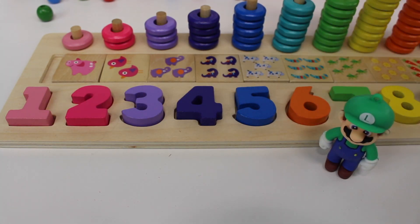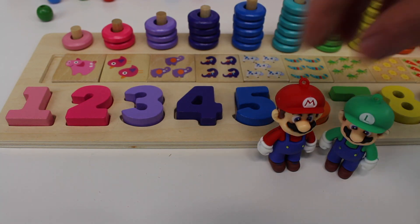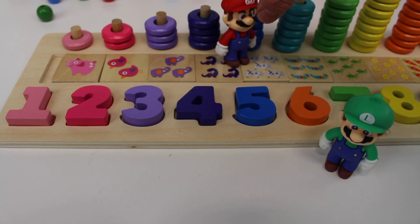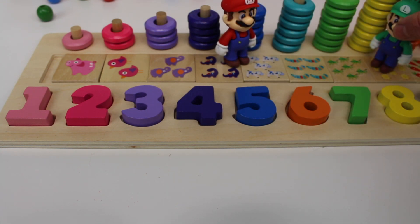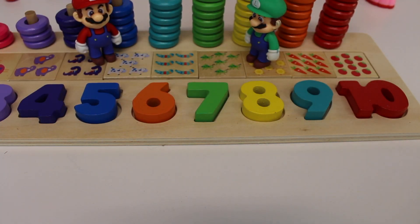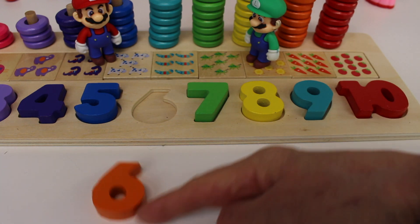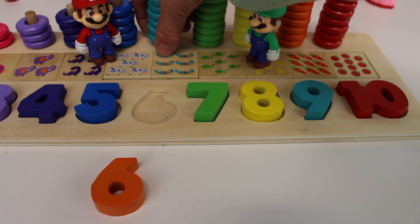And look, we have two friends — Mario and Luigi. And they're helping us count today. Let's put them on the puzzle board. Number six. The color is orange. An orange number six. And we have six rings.